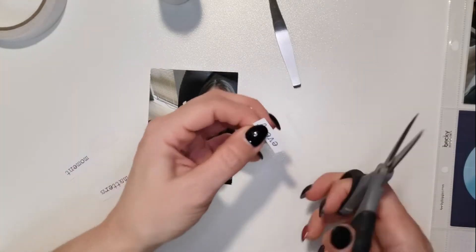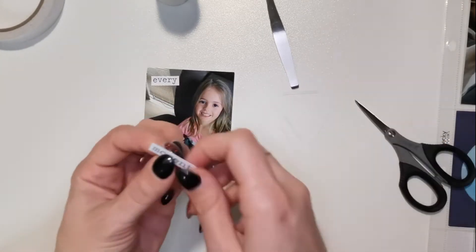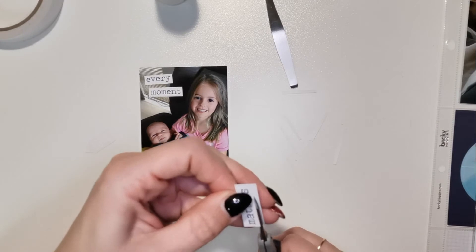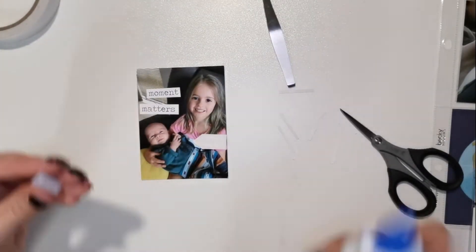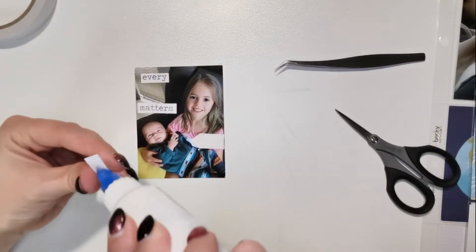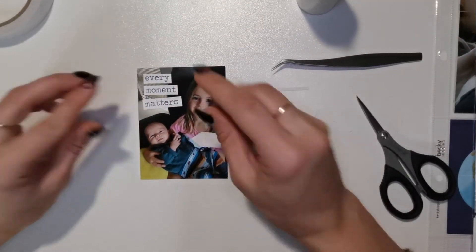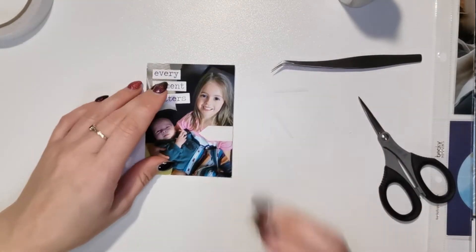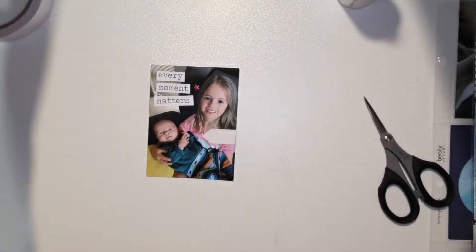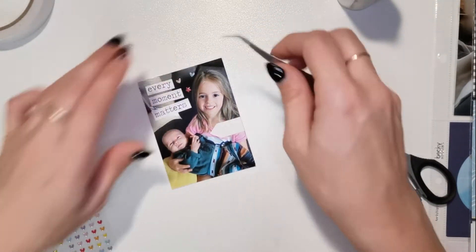This next card I'm only going to be putting some words on - these are from the cut-aparts we got with the kit. You can see the words 'every moment matters' and that little arrow that says 'love' - it's a bit hard to see on camera. Sorry about the lighting, I don't know why it's flickering. I'm just going to add a star and a couple of hearts - these are the resin hearts I was talking about in my last video.